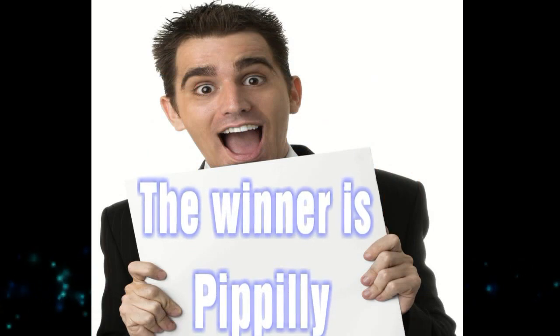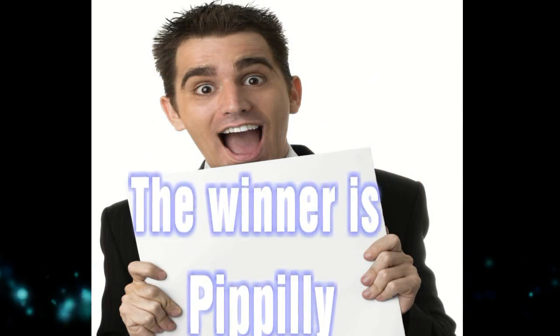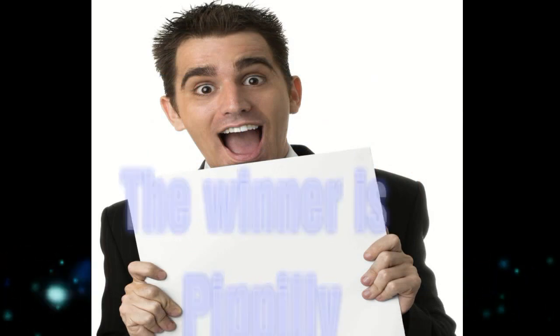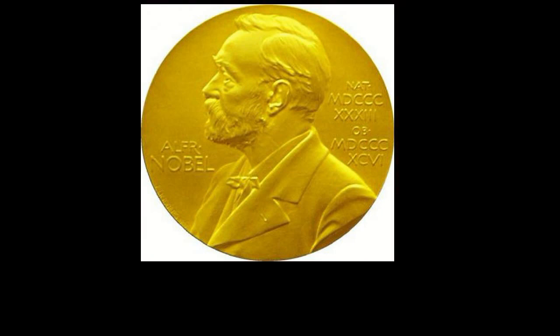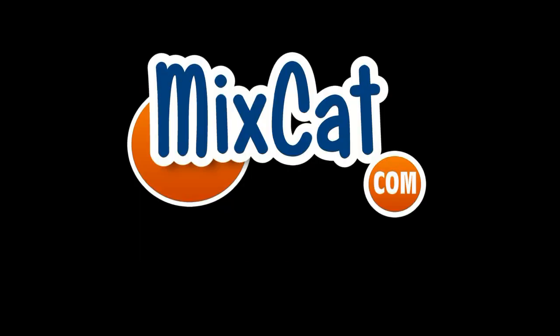I'd like to announce the winner for the Snowball USB microphone. That winner is Papilli. I want to thank everybody for all the great comments and emails that I got. I did choose a runner up — the runner up is actually Hell of a Deal. Hell of a Deal, shoot me an email, I also have something to send to you. I want to thank everybody — you guys really do make this MixCat channel possible. See you next time.